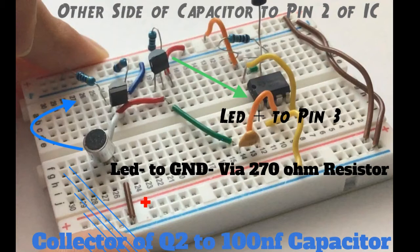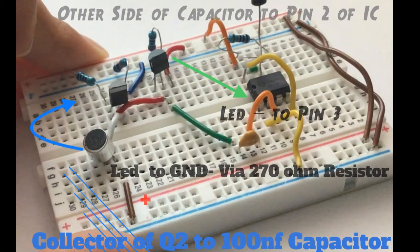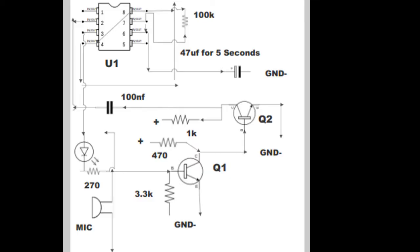Also, in the image the microphone should be connected on the positive rail. Finally, place the LED's positive leg on pin 3 of the IC and its negative leg to the negative rail via a 270 ohm resistor, or whatever value is appropriate for a 9 volt battery.